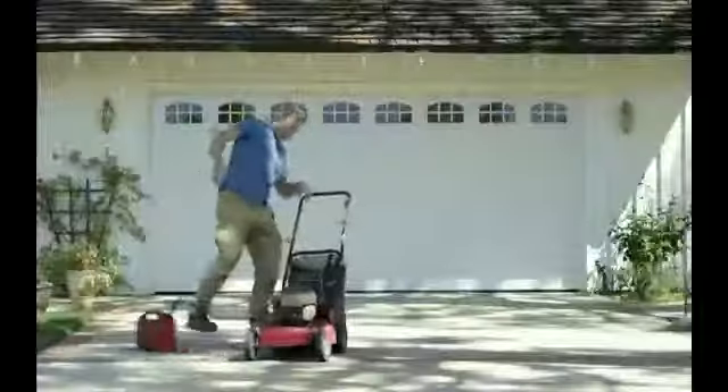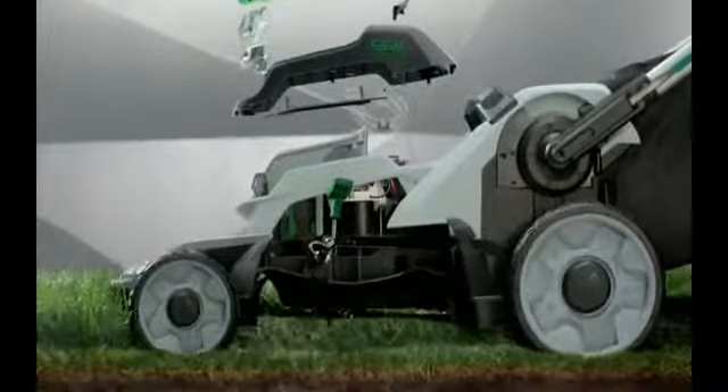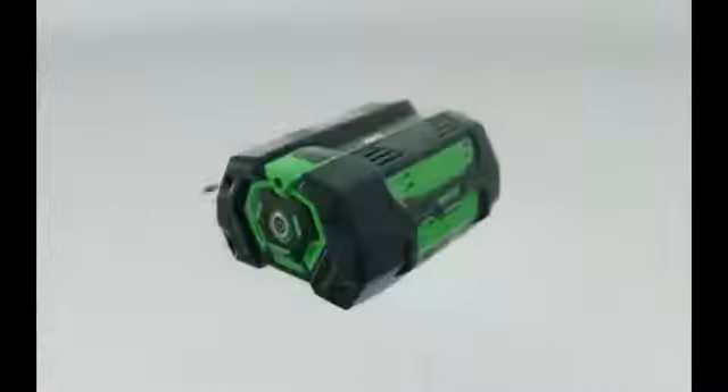There's a better way to mow your lawn. The EGO Power Plus lawnmower delivers the power of gas without the noise, fuss, and fumes. It cuts up to two miles on just a 30-minute charge, thanks to the industry's first and most advanced 56-volt lithium-ion battery. Our patented arc lithium technology prevents overheating for maximum runtime in any condition.